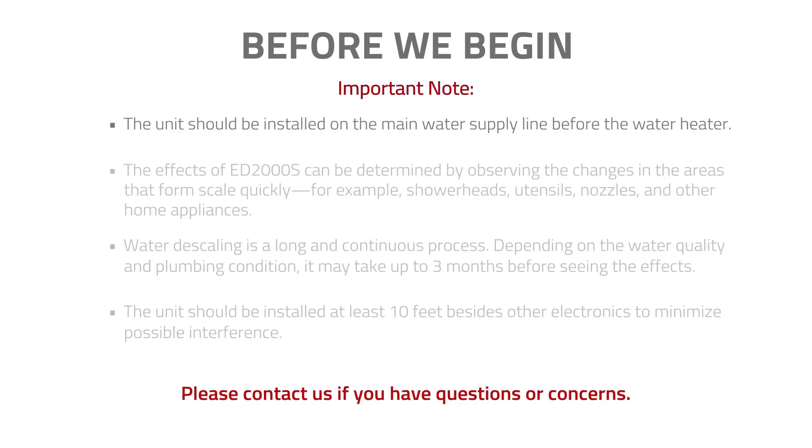The unit should be installed on the main water supply line before the water heater. The effects of the ED2000S can be determined by observing the changes in the areas that form scale quickly, for example, shower heads, utensils, nozzles, and other home appliances.